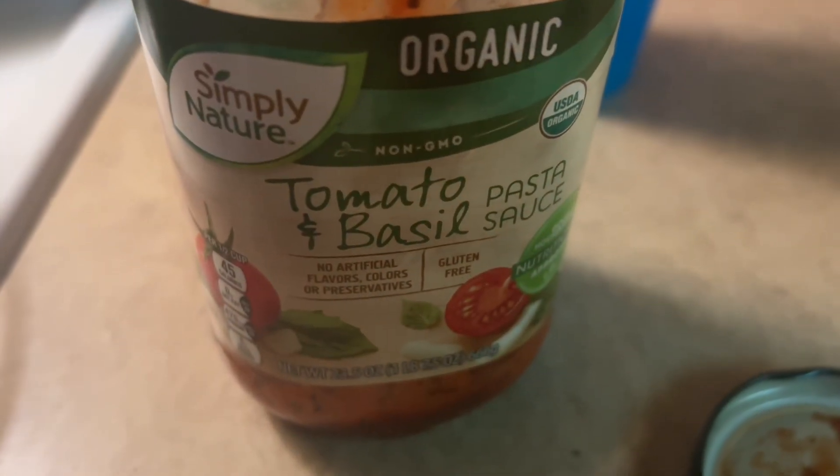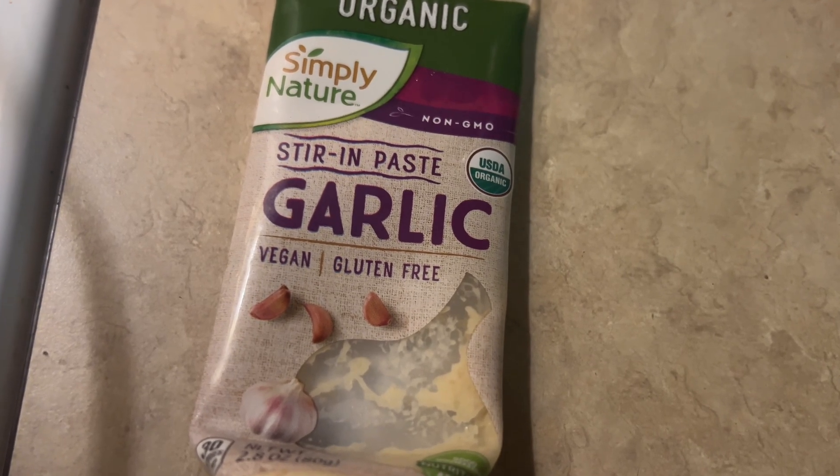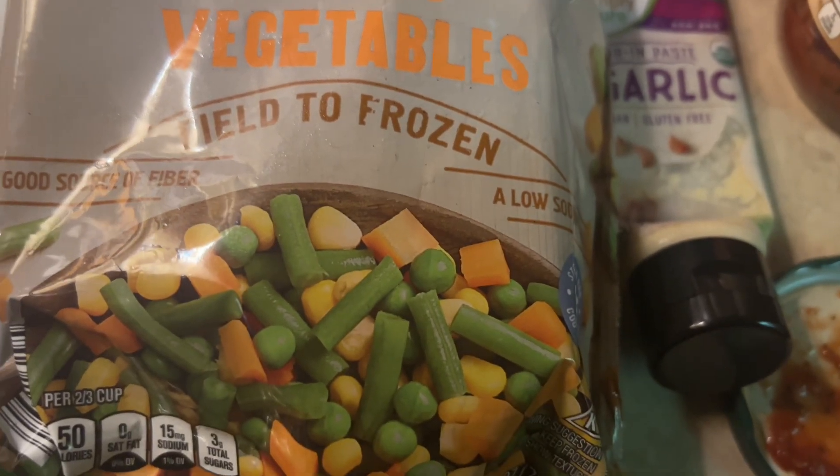I added in some organic tomato and basil pasta sauce, some squeezing garlic paste, and a bag of organic mixed frozen vegetables.